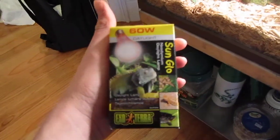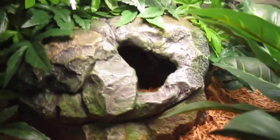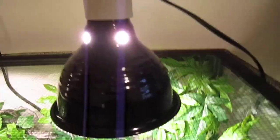The Tegu has a 175 watt bulb — it's really hot down there, which is good. And for the ball python I have this 60 watt Solar Glow from Exoterra, Tropical. I had this for the snake actually but it was way too hot down there and it got really hot. I think this other one is just a normal light bulb.